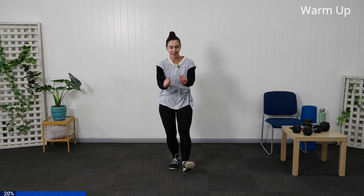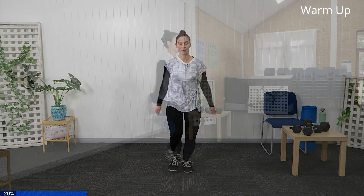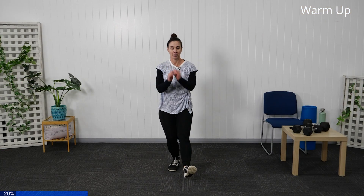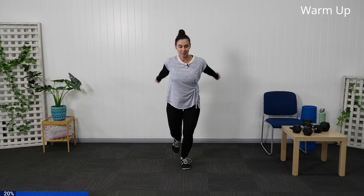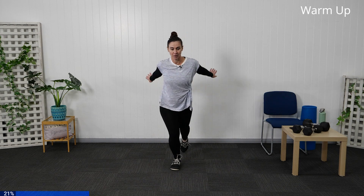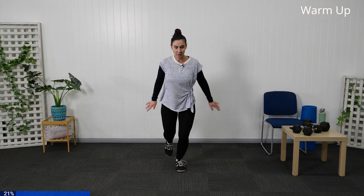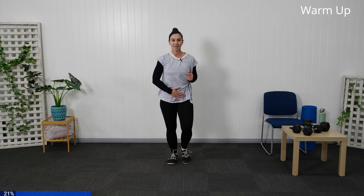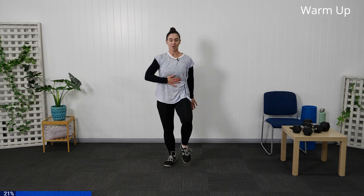Keeping nice and tight through the core, bring those heel taps through in front, swinging the arms through. Take a deep breath as we bring it back through. Toe taps back and swinging the arms back from the elbow — just slowing that breathing down. Let's bring our march back through, tuck through that core and come into your knee taps, keeping that core tight and the ribcage flat.